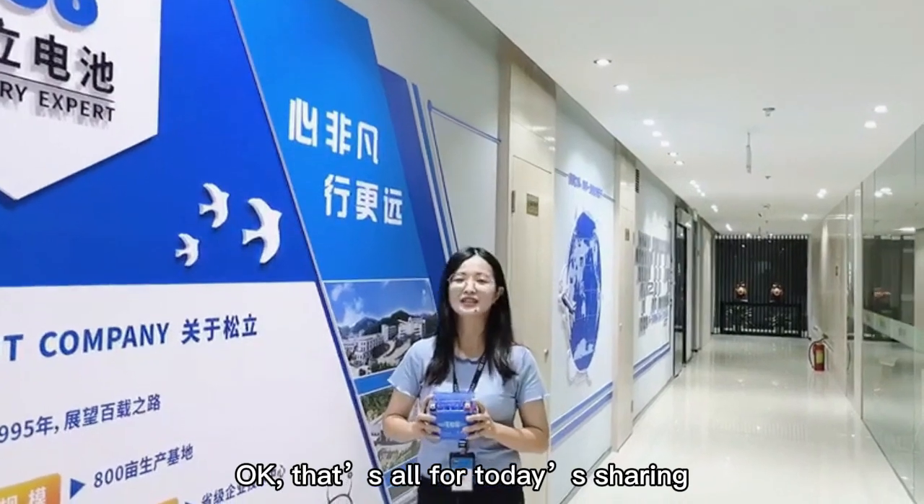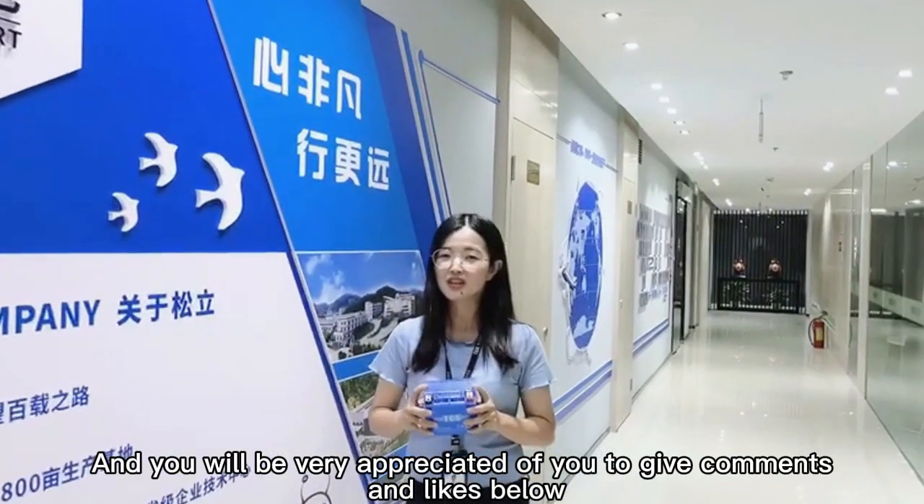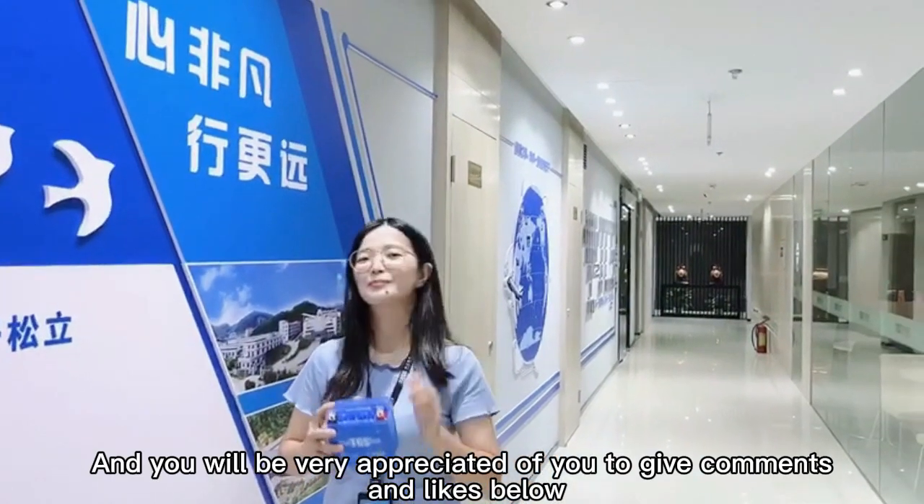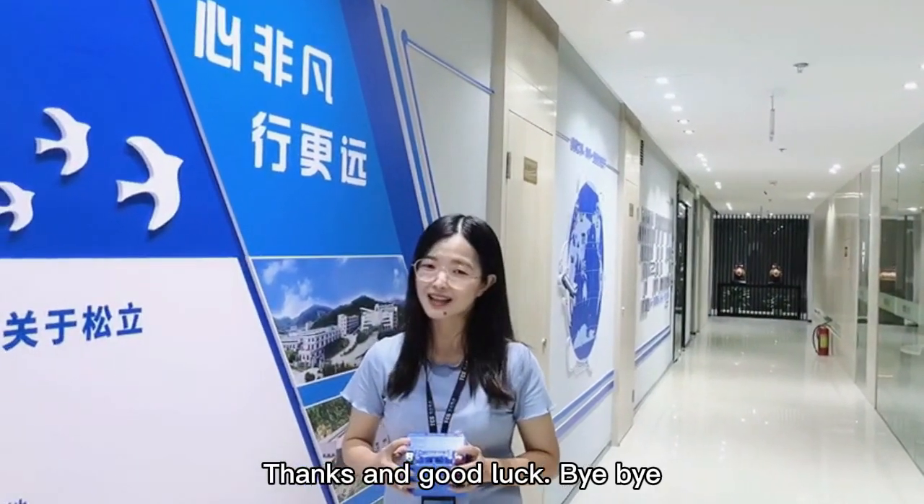That's all for today. We would be grateful if you give comments and like below. Thanks and good luck. Bye-bye.